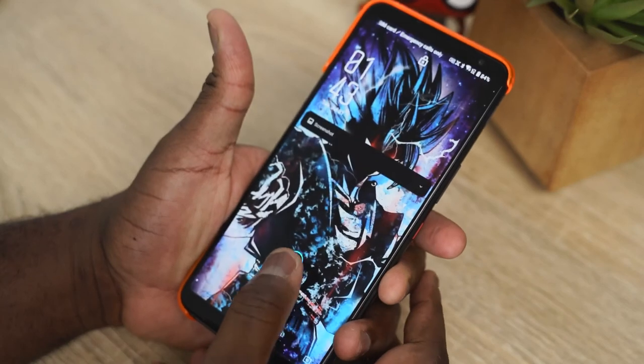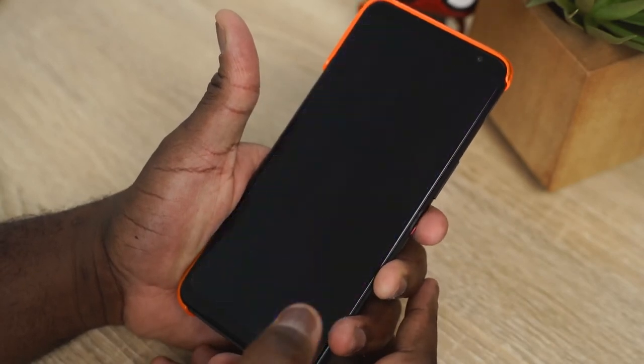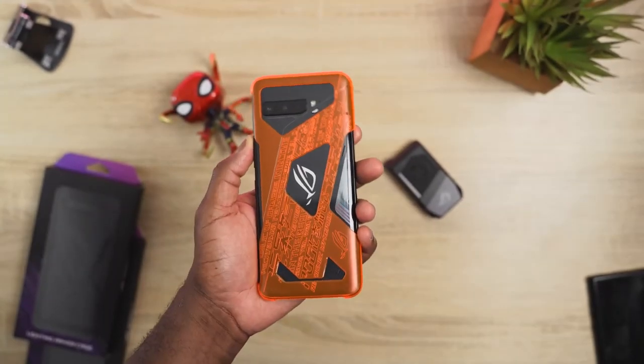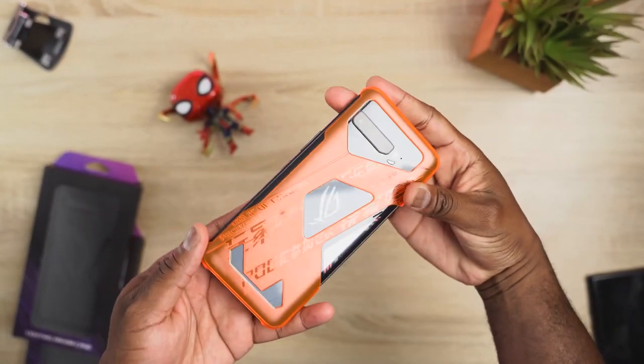If you have any questions or comments about this device and want to know more, let me know. Don't forget to like, share, and subscribe. Leave your thoughts — what do you think about the ROG Phone 3? Is this what you were looking for in a gaming phone? Thank you very much and always enjoy your entertainment.